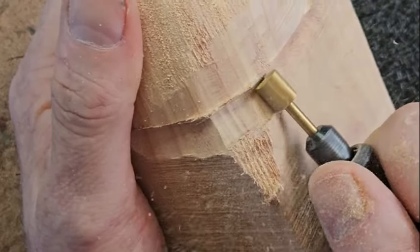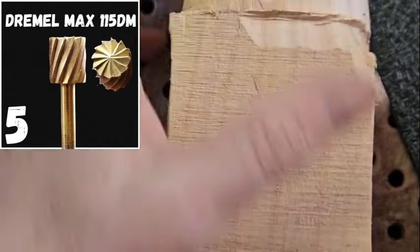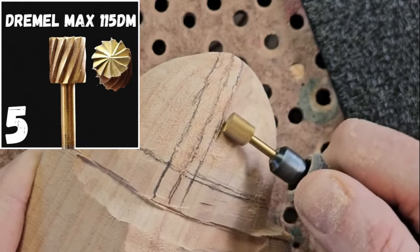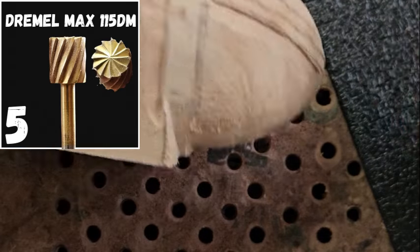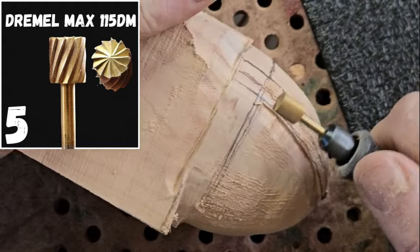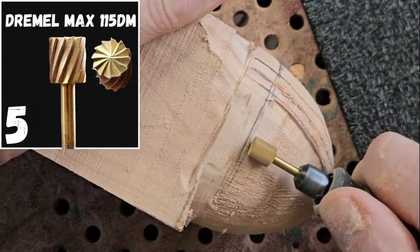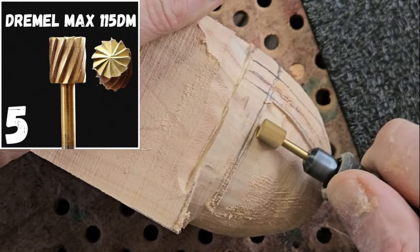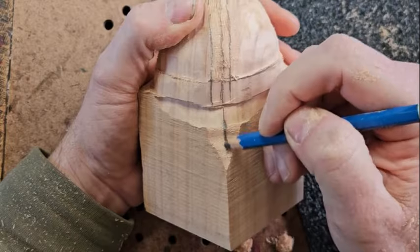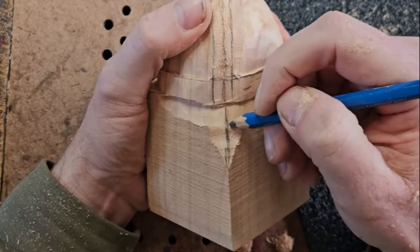I'm just putting in the sharp lines of the helmet — that'll be the forehead there, and then these details on the helmet itself. These burrs are really nice for putting in those real sharp right angle lines. This is a Dremel cutter burr. They are a little bit more expensive but I think they last a lot longer, so that's why I tend to use those.